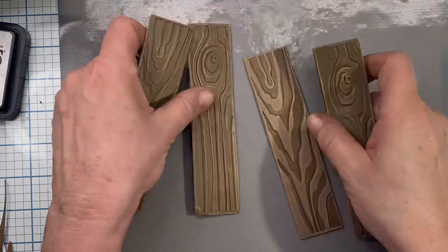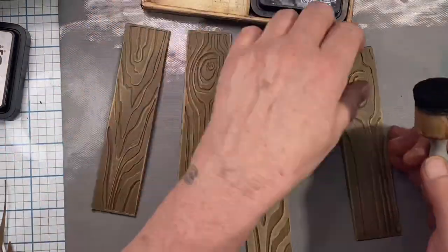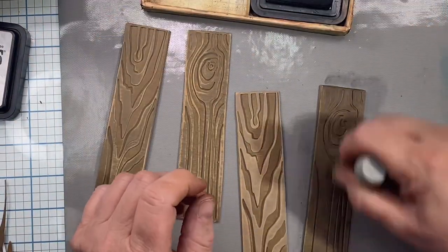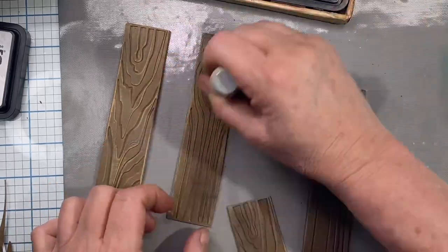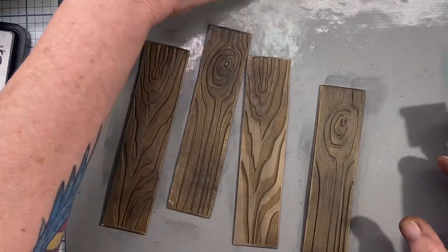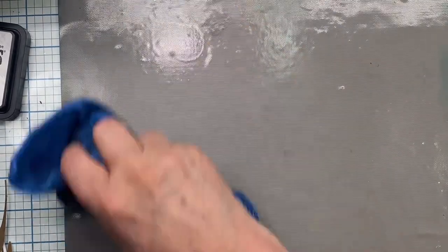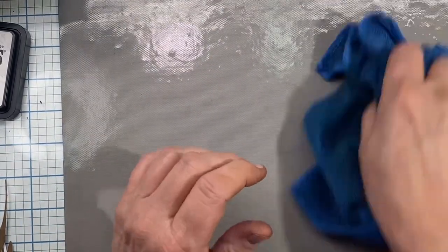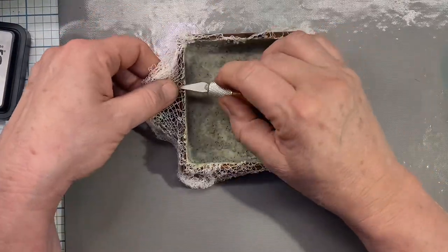I've got them all cut. Now I want to darken them, so I'm going to use some Black Soot Distress ink. I'm just going to use my flat foam pad and darken them — and they're going to get even darker, trust me. You could use regular white paper and color it or other colored paper. This is just what I used.